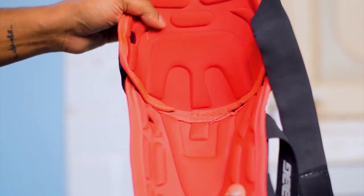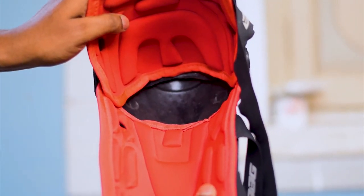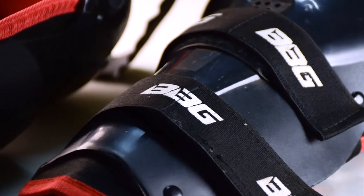Also, if you look deeper on the inside, the fit and finish is not that great. Overall, I could say it's a good knee guard to buy if you have just started riding. It is rugged and pretty good looking.